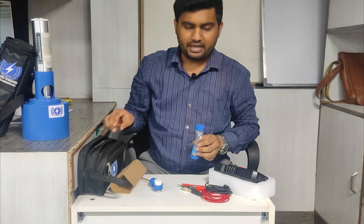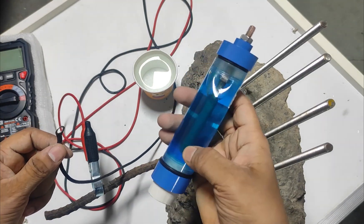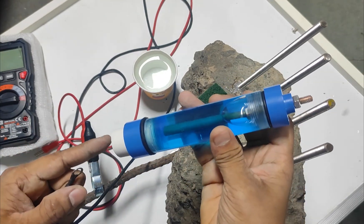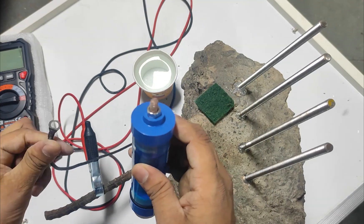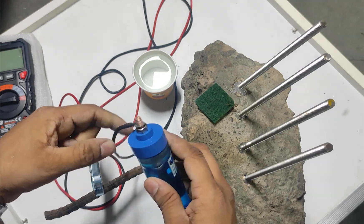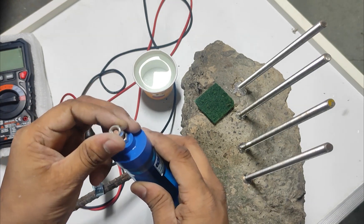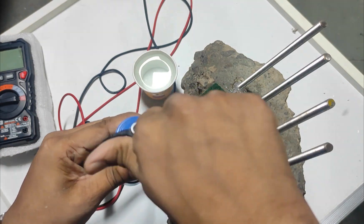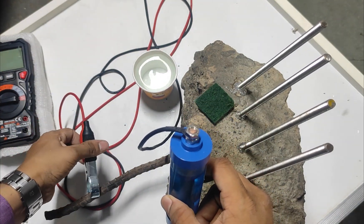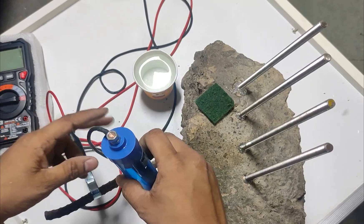After filling water in the electrode, we do the connections. If the solution is not mixing, shake it properly, and after 20 to 30 minutes the solution will start reaching the lower portion automatically. We have red and black wires. The black wire has a lug which is inserted at the electrode terminal, and we tighten the nut provided. The crocodile clip is always connected to the rebar embedded in the concrete.